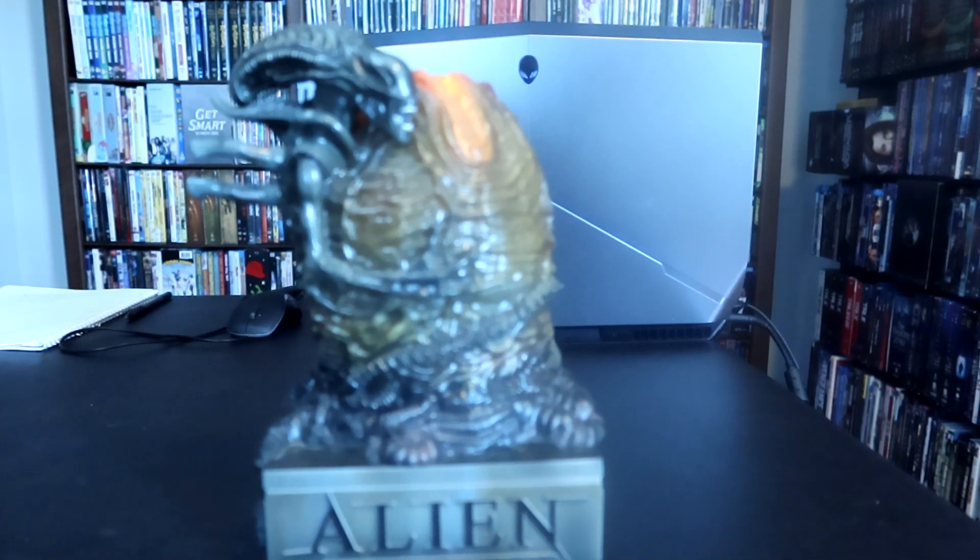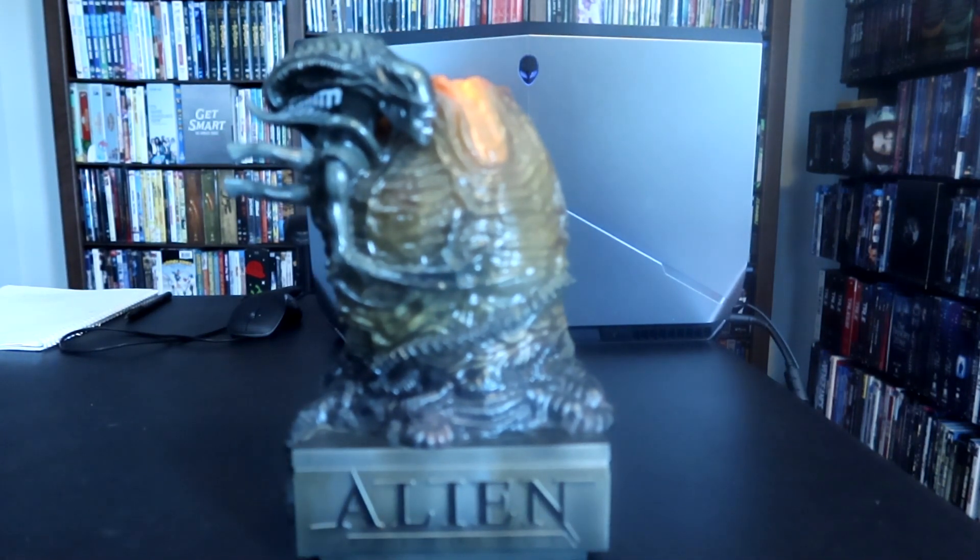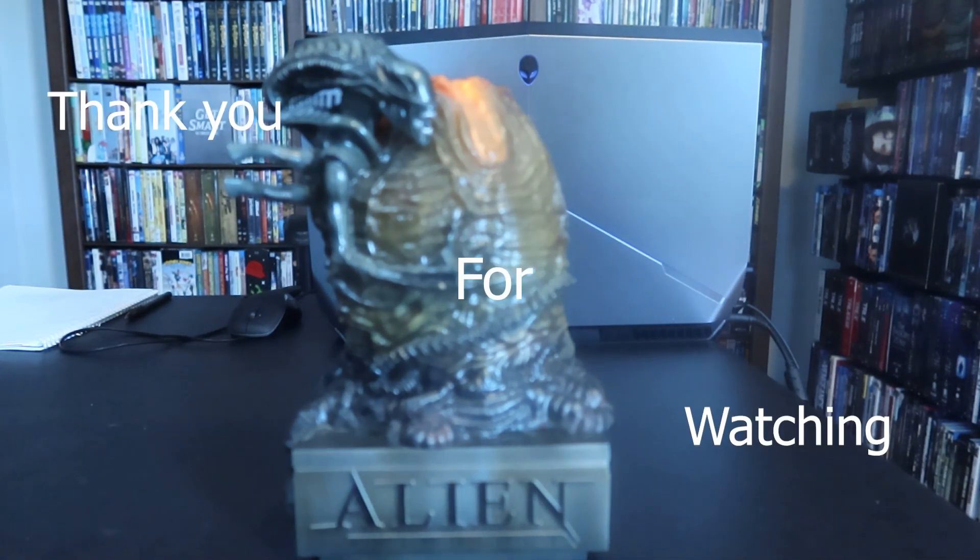All right, so that is the Alien Anthology box set. I hope you guys enjoyed taking a look at this thing. I think it's one of the coolest things ever. This thing is just awesome.